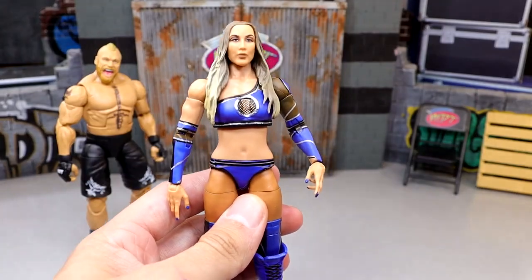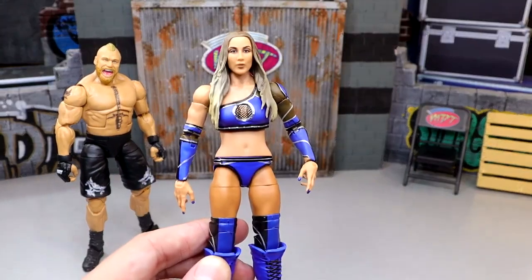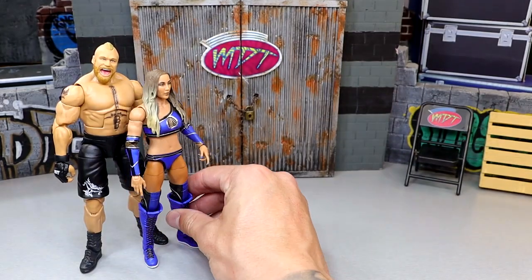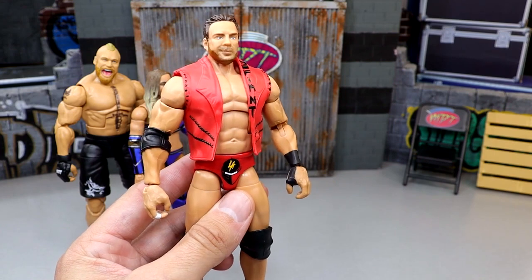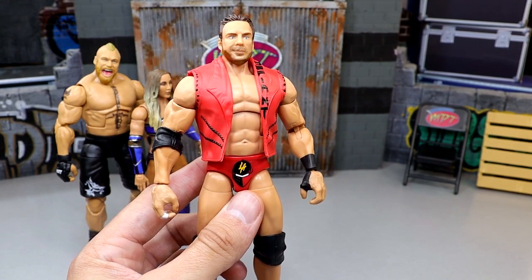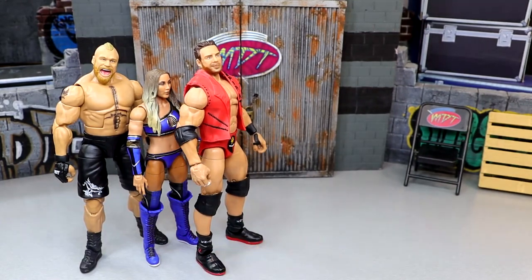Coming in at number five, it was tough — one of the toughest sets I've had to rank here in My Damn Thoughts. I'm going with Chelsea Green. She's a great figure and I actually do like it, but her legs are a bit loose, I don't like how loose the feet are, and I don't care for the head sculpt that much. The head sculpt has grown on me a little bit, but it's still not my favorite. Coming in at number four is LA Knight. I like LA Knight, but I don't like this head sculpt — his basic figure is much better in terms of the head sculpt. I don't care for the formula; the legs should be completely different and I would have went with a different torso too.